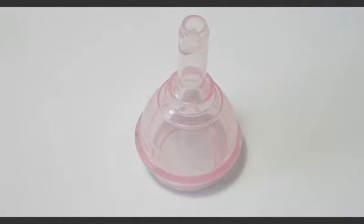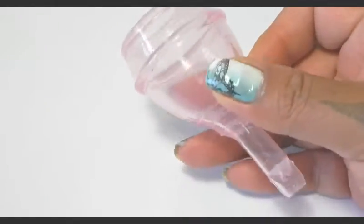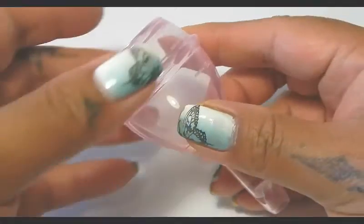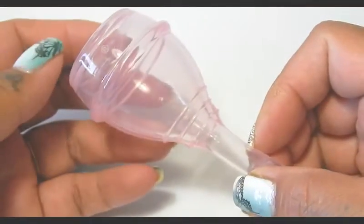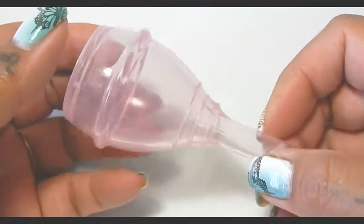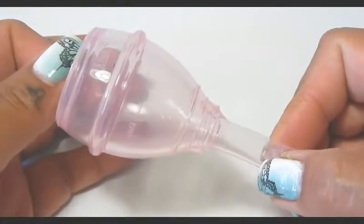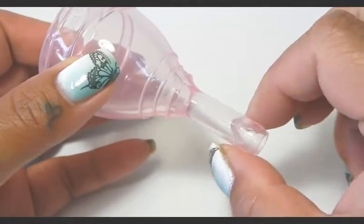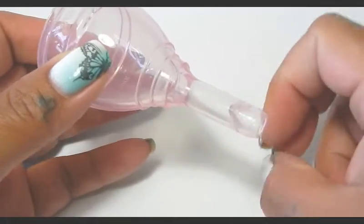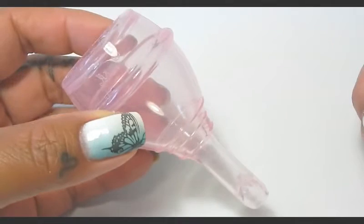Hello everyone, it's Red Herring, and in this video I'm going to be giving you some detailed information about the iWell cup. I did put out a couple of videos but they were more of my personal experience with the cup, so I did want to go over information and details about this cup, as well as some instruction and demonstration on how the teat on this funnel style menstrual cup works.